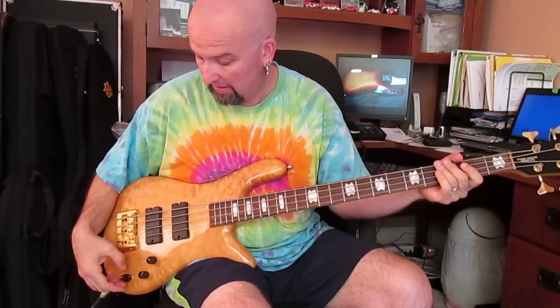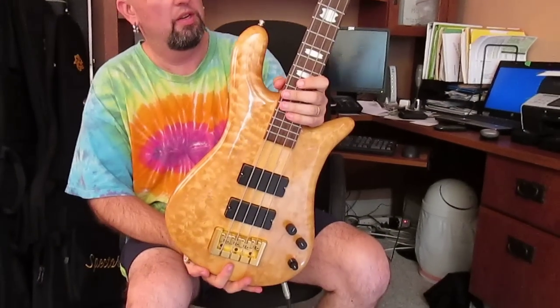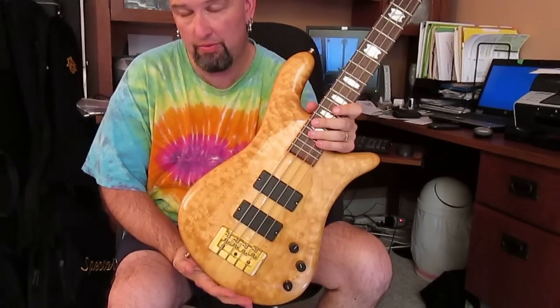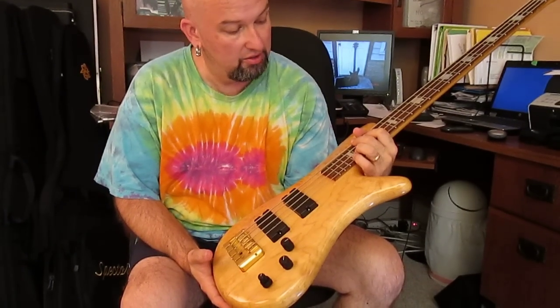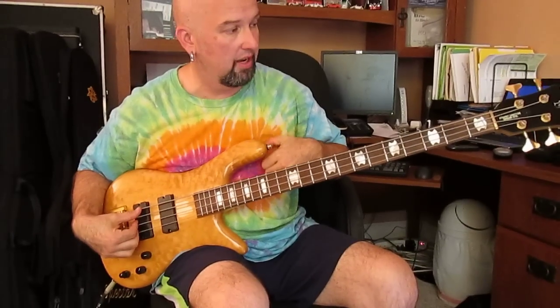That's what this thing does. Really, as it sits right now, I think these things are really cool. They're a little different than the NS2 and the others that I've got. I'm thinking this one's probably going to roll with me for some fly dates and some live dates that I've got coming up. You'll see this thing in pictures and videos and whatnot.